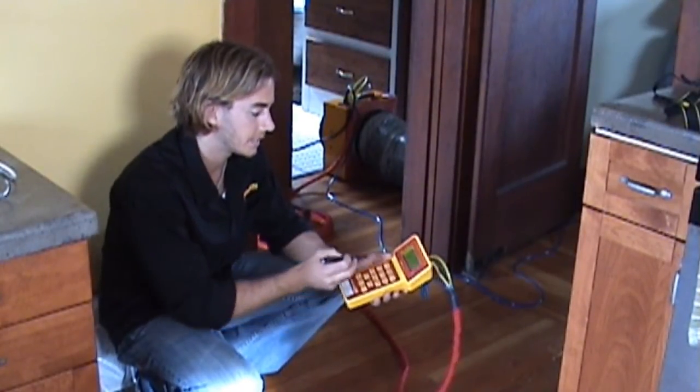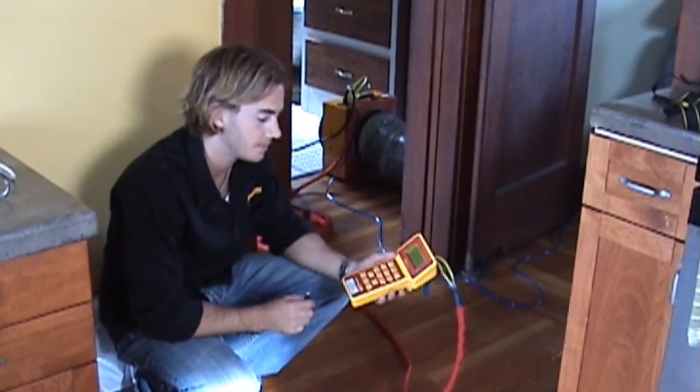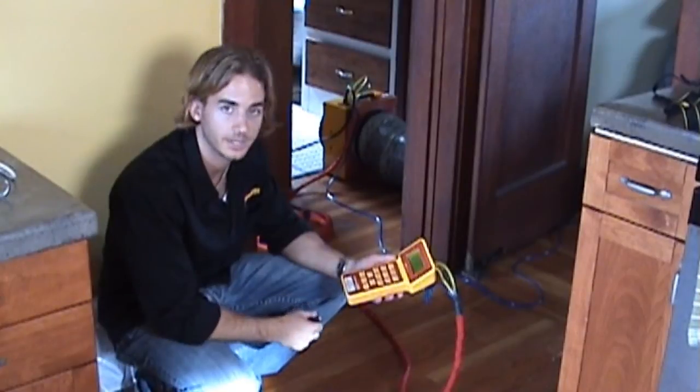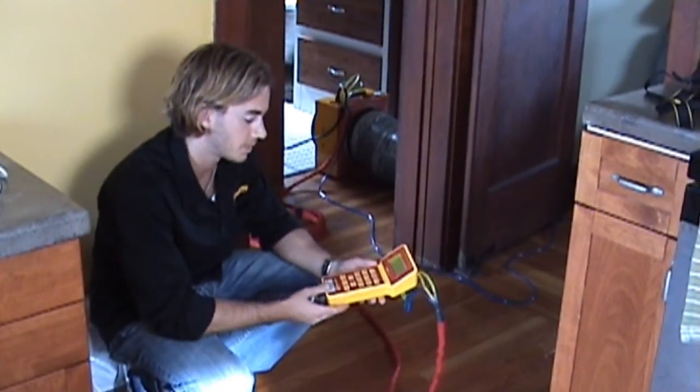Right now we've got the gauge set up to the open range, which is the correct range for the fan. We've got time averaging set up, and we're going to go ahead and achieve a pressure difference of 25 pascals and record the flow at that point.